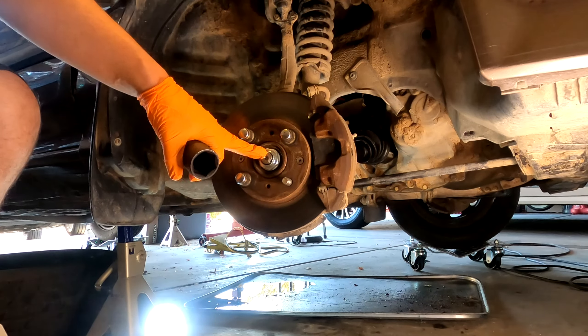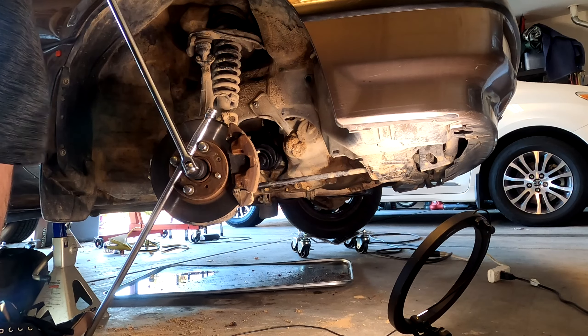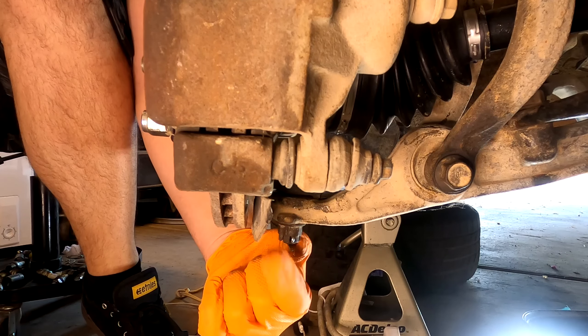First we're removing this 32 millimeter nut. I put a breaker bar with the lug nuts on like this and put the socket on with a different breaker bar, using the ground as a stopping point with the lug nuts to break it free because it's usually torqued pretty hard. Go ahead and take that off and spin it all the way off.